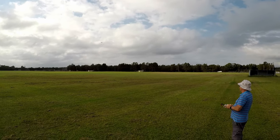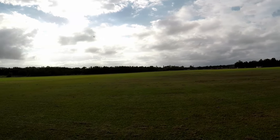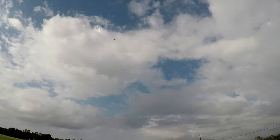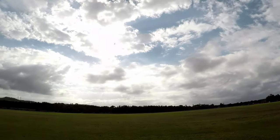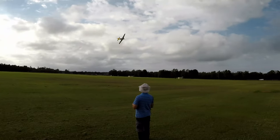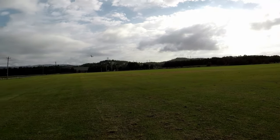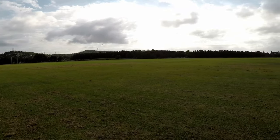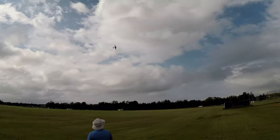Good recovery. That wasn't a good hand launch, but that was a good recovery though. Gee, she's aerobatic. Look at her go!